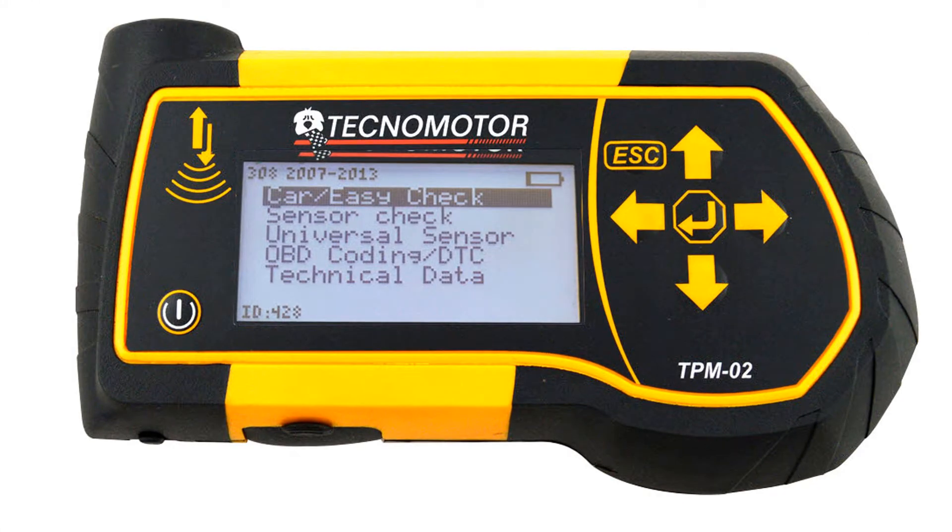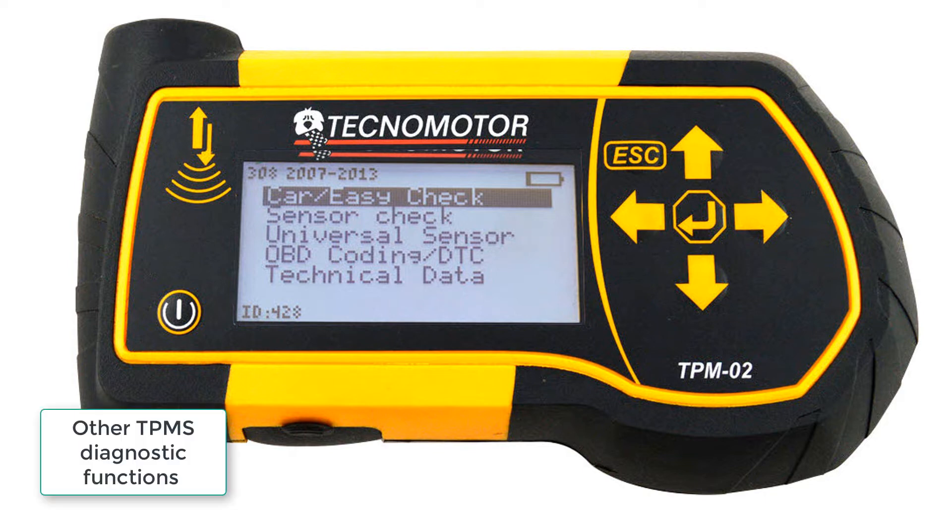That's just a highlight of one of the things that can be done with this tool — there are many other features. You have the car easy check as shown for testing all sensors on the car, or test individual sensors with a sensor check. You can use it with many different brands of sensors. There's also the option for OBD coding, DTC reading, and data stream reading. You can buy this tool with or without the OBD function.